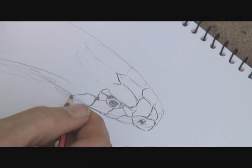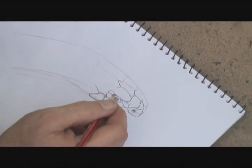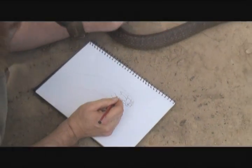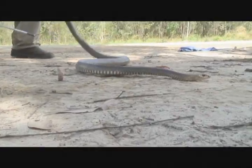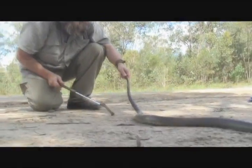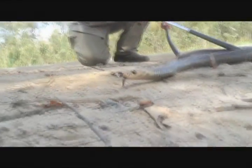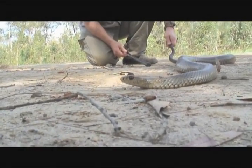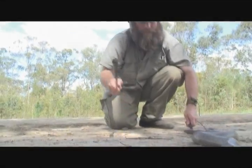In my right hand I have a 2B pencil, and I'm sketching a bit of wildlife, but unlike most wildlife artists, in my other hand I hold the second most venomous snake on the planet. This is the Eastern Brown — it is an extremely venomous snake. Experience is a big part of my art, and this is the subject for today. I've been known to do things that other artists just don't do.